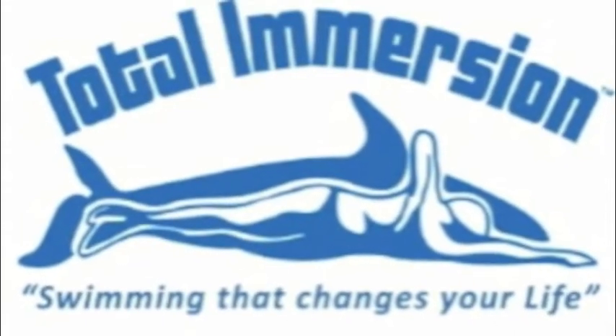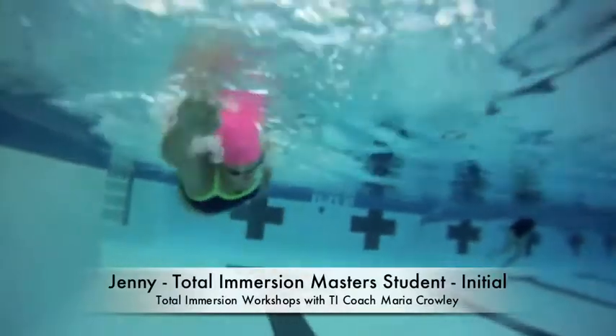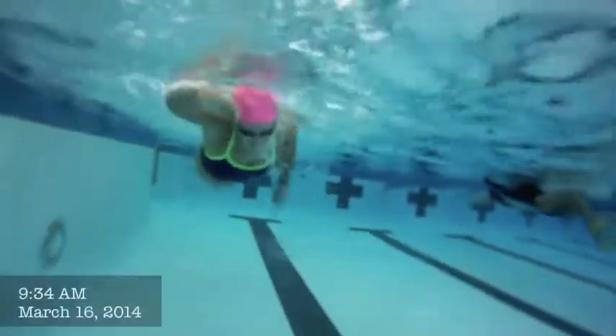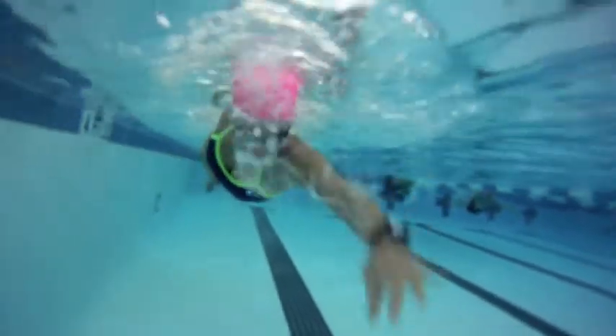This is Jenny and this is her first day with me. I've kind of run the video a couple of times here. Jenny did awesome. This is the beginning of the day, or maybe midway through the day.